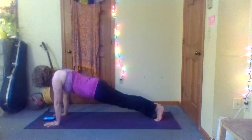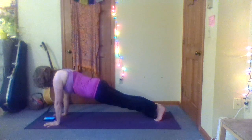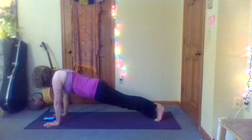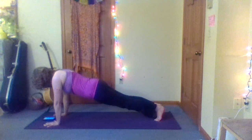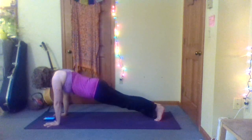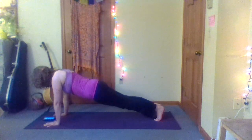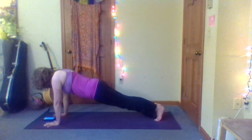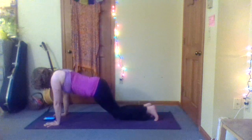Keep breathing. We are almost there, so hang in there — just another 10 seconds. Three, two, one — let's bring the knees down. We are going to take a quick break.